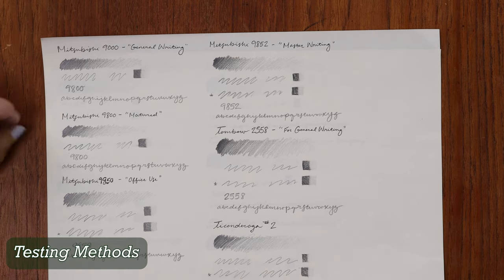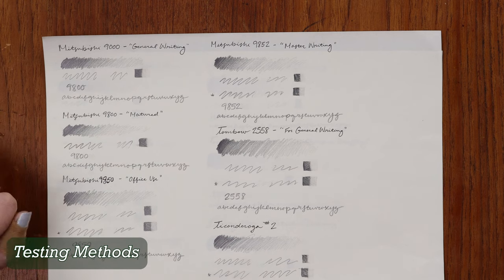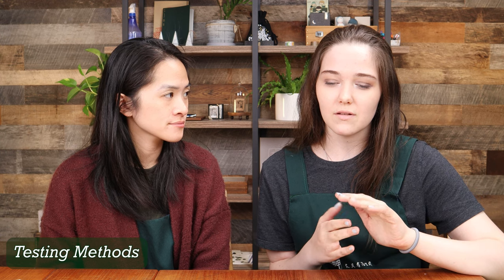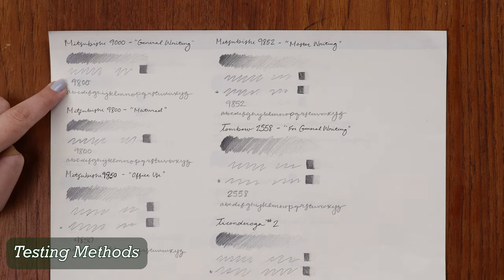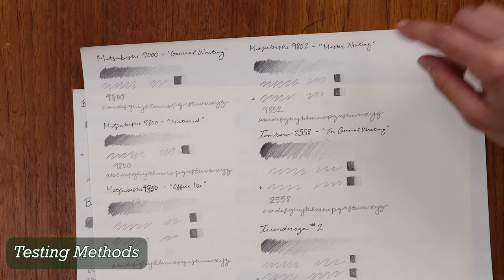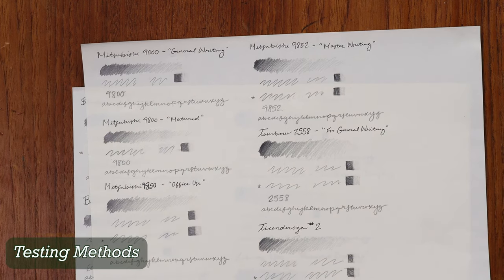And what is this ABC? This is just testing smoothness — writing across the line with the side of the point to see how smoothly it would write. That definitely showed a broader range on the drawing paper than on MD Paper. Where would you test smudging? Smudging is the pencil's number indicators — I just ran my finger along it once. You can even see here there are differences: this one has almost no smearing, whereas on the 9000 there is a little bit of smearing going on.